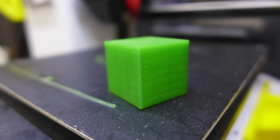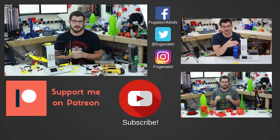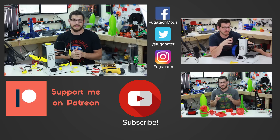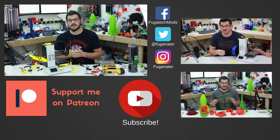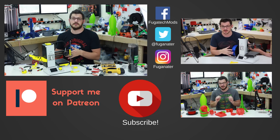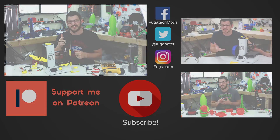Thanks for watching guys — you should see the test print on my outro. If you liked this video please give it a like; if not, let me know in the comments what I can do better. If you want to support the channel, subscribe and hit the bell icon so you know when I upload new content. If you want to support me financially, there's a Patreon link. If you want to support me without spending money, use the affiliate links in the description for your daily shopping. Thanks again, and until next time — happy printing.